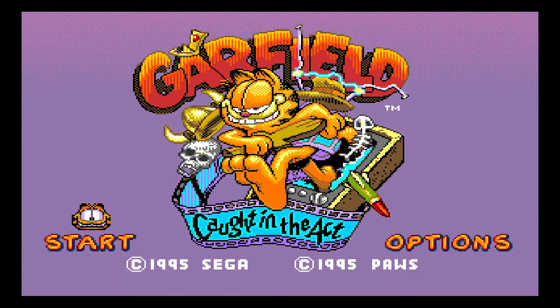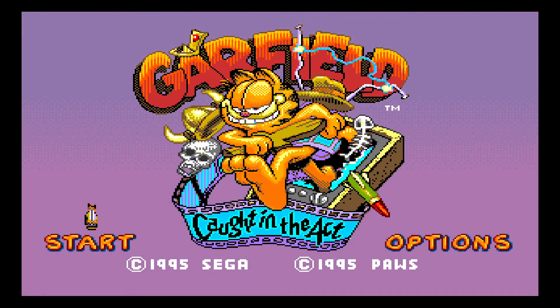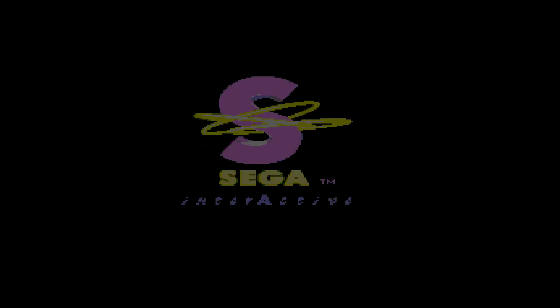Hello and welcome. I'm Bio, and today we're looking at another Garfield game. This time around we're looking at Garfield Caught in the Act, for the Sega Genesis or Sega Mega Drive, developed by Point of View, published by Sega, and released in December 1995.